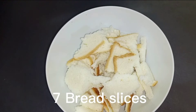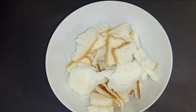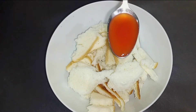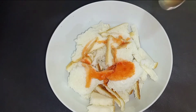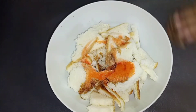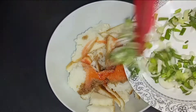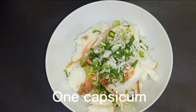Seven bread slices, two spoons chili sauce, two spoons soya sauce, one green onion, one capsicum.